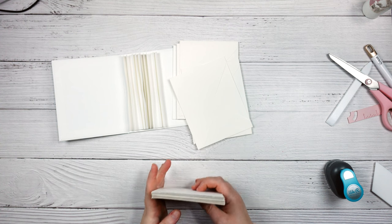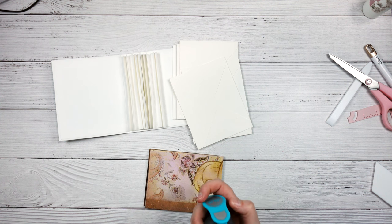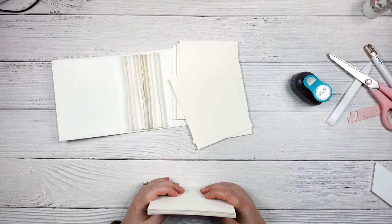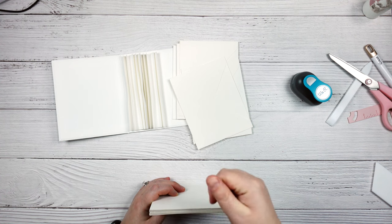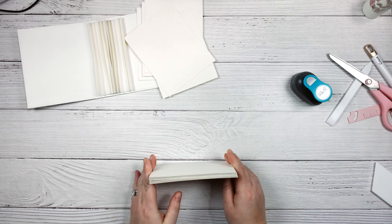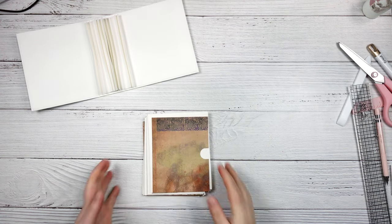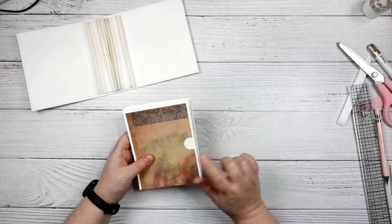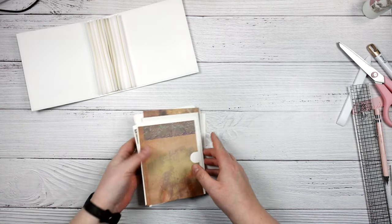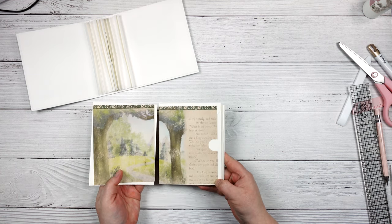Now that I have all of my pieces cut, I'm going to go ahead and mark 10 of them to be cut with my notch punch. This is the thumb notch by We Are Memory Keepers. You don't have to do a notch at all, or you could use a circle punch and do half of it. I'm going to mark 10 of these at the halfway point so I can line them up fairly well. I've gone through and notched all of the front pieces for my envelopes and put together my pages so I know which ones I want to have together.